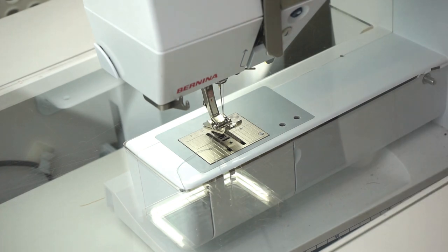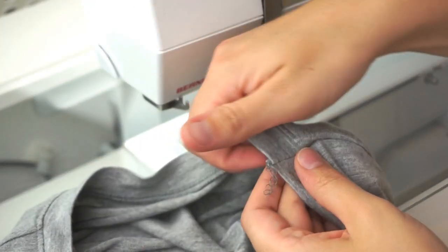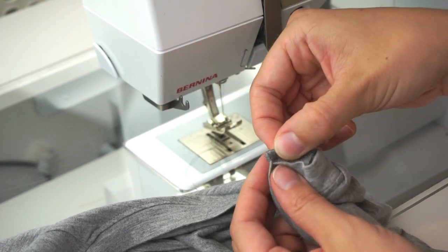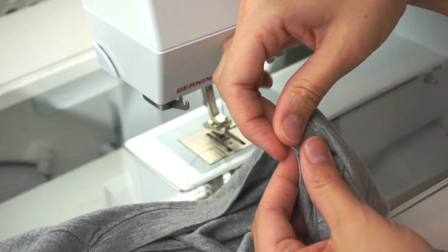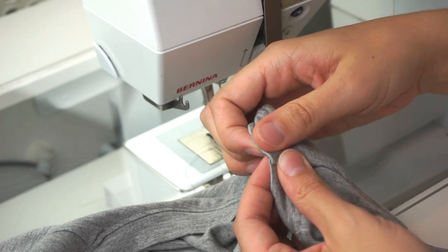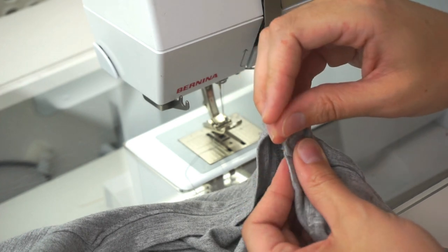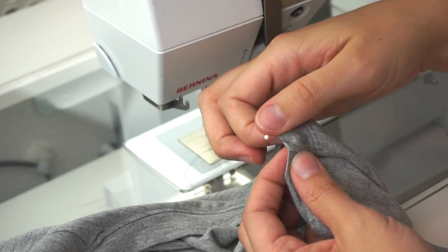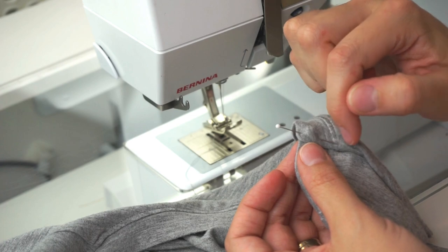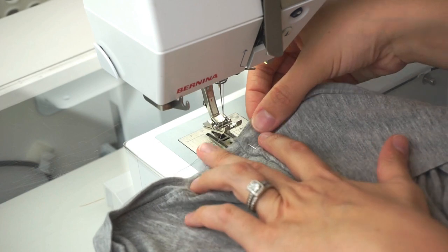To finish, turn the shirt right side out. This is the back of the shirt. Tuck the serger tail back and bring the neckband up so the seam allowance is pointing towards the back of the t-shirt. Pin this so that the neckband covers and hides the seam allowance, then do a little tack — just a couple of stitches — to sew it in place.